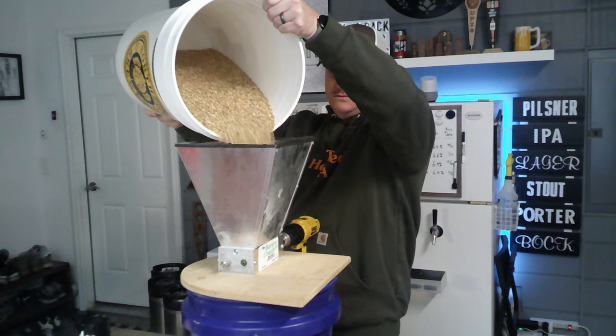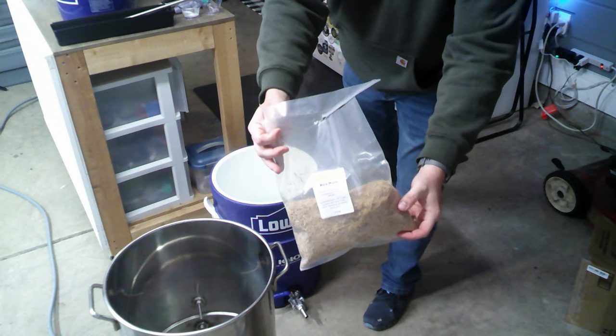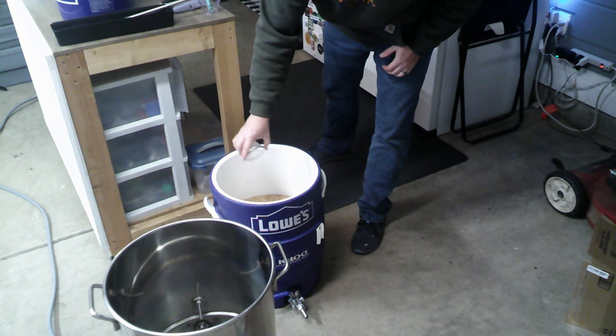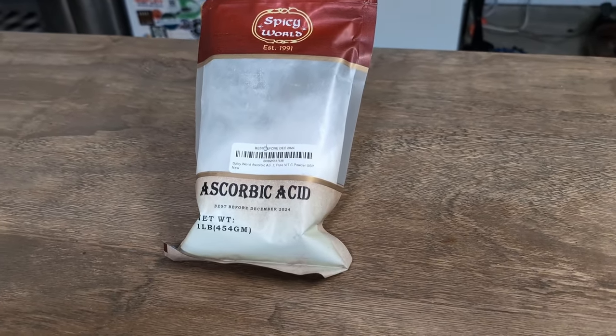First, we're going to start by milling up our grains. You do not need to mill up the oats — that's just going to gum up your mill. You're also going to want to use some rice hulls since this is going to be a thick mash and you might get a stuck sparge without them — about half a pound in the mash. Bell's recipe didn't have a mash temperature, so I'm going to use 154°F to get a little more mouthfeel. I'm also adding four grams of ascorbic acid into the mash, which helps prevent oxidation — it'll scrub out oxygen even if you're not as careful during transfers, and hazies are about as susceptible to oxidation as it gets.